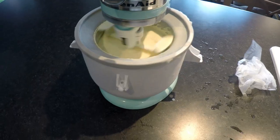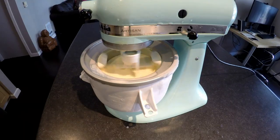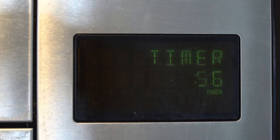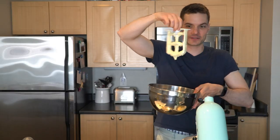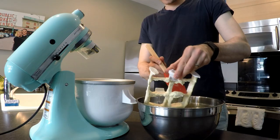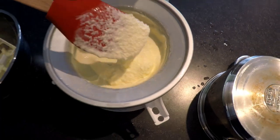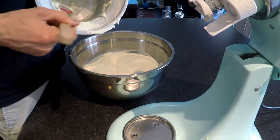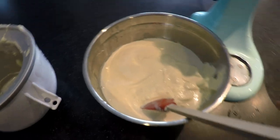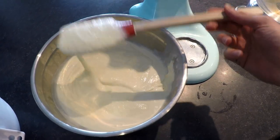If you want a harder consistency, take the soft serve out of the mixer and put it in the freezer for a few hours. After a few hours you're going to have nice, solid, delicious French vanilla ice cream. Turn that off and lift up the mixer — this is soft serve consistency right now. You can see the churned ice cream and the soft serve consistency. We're going to put it in the freezer next to get it chilled and firm.